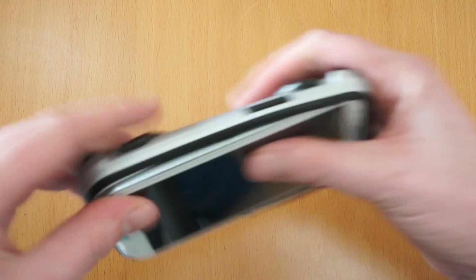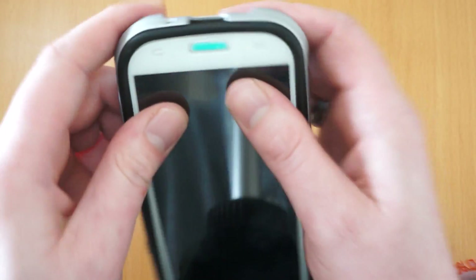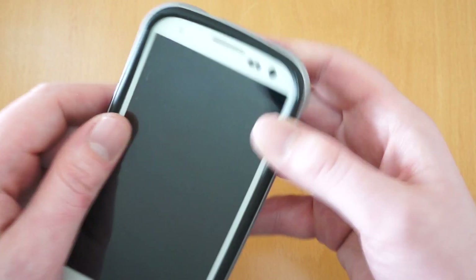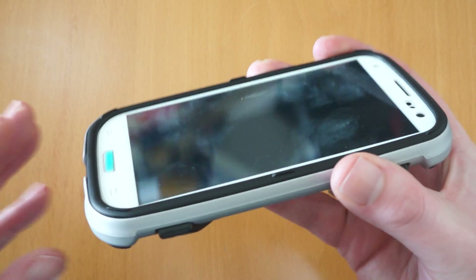So if you just take the top of the phone, slide that in and just pop the bottom in. I have actually got a glass screen protector on this — I've left it on on purpose. You can see there it still works absolutely fine. So if you've got any kind of glass screen protector, there's nothing to worry about with this.